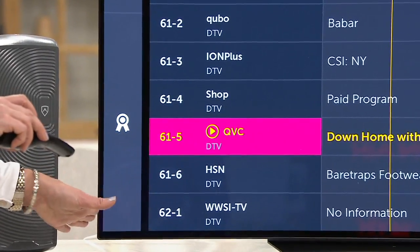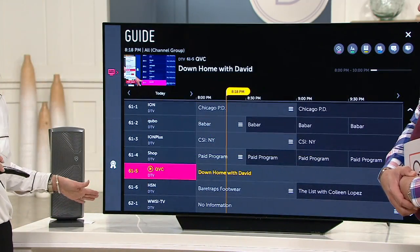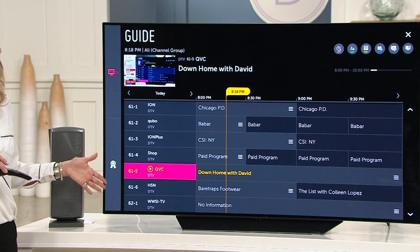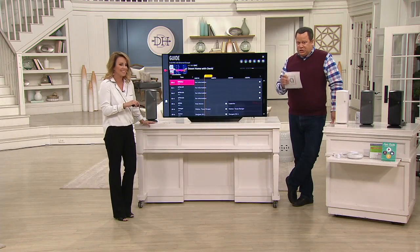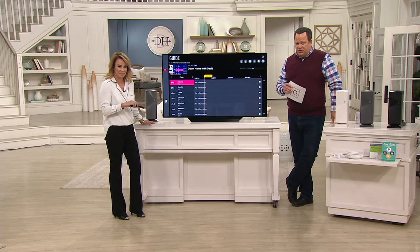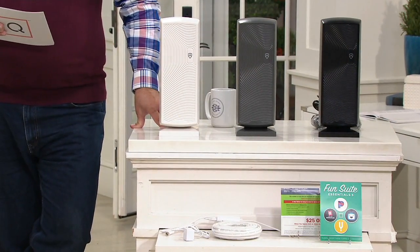Think about it — it's Thursday night, prime time. The only cost to you is the cost of the unit you see on the screen. Sale price tonight at $79 and change. We have six easy payments on your credit card and free shipping and handling.